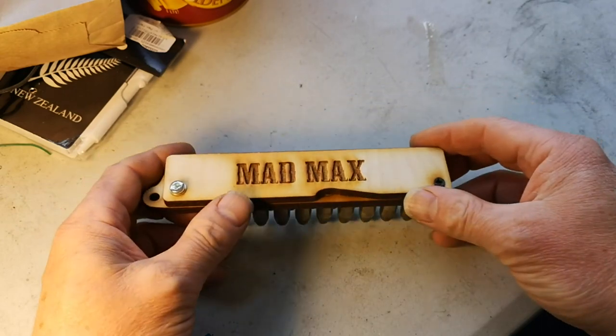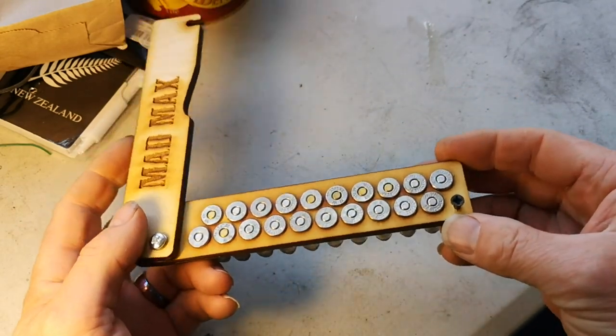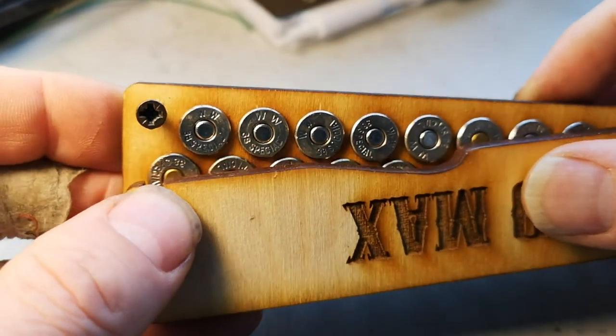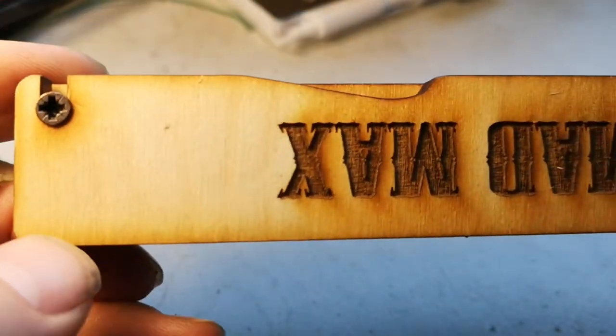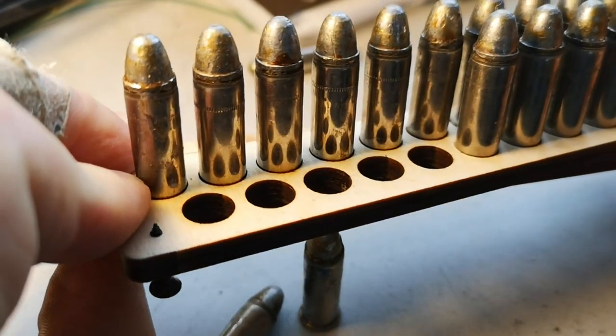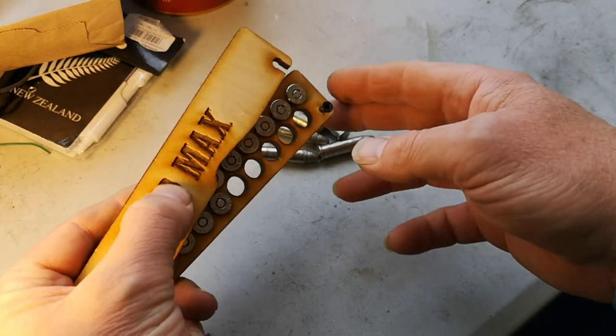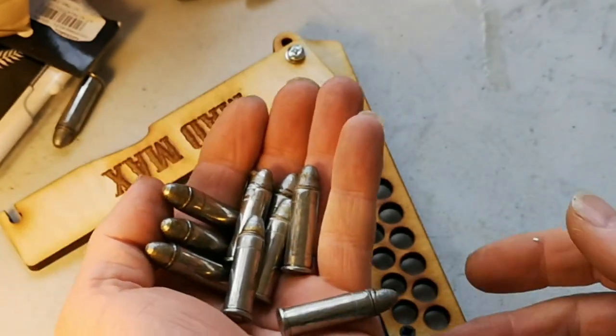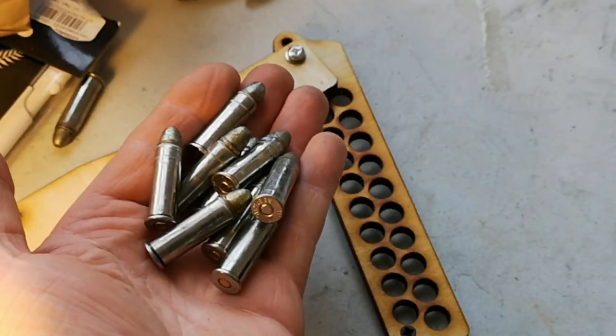Mad Max needs a new ammunition holder to put his bullets in, so we're going to try something a little different. There we go — the finished ammo holder. Hold it like that, little screw there, snaps into a slot which has a slightly enlarged end hole so it clips on the screw head. The clever thing is it dispenses five bullets first, and then you move it a bit further and you can dispense the next five, and then there's your remaining ten. Anyone who shoots cowboy will recognise the loading pattern.